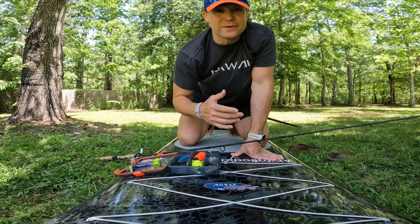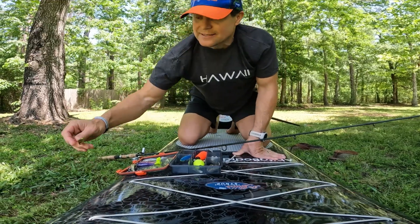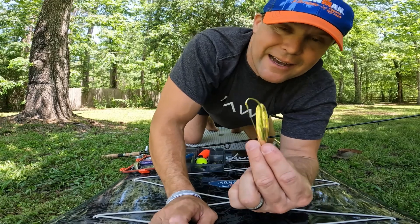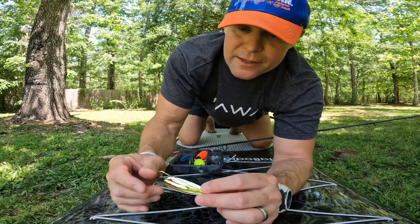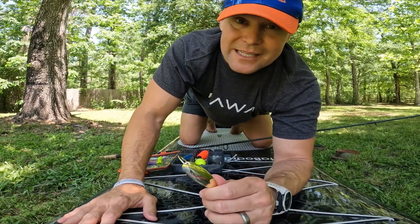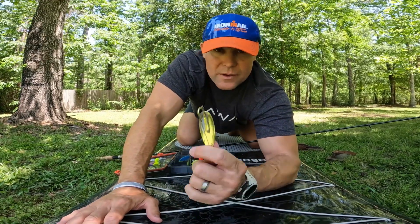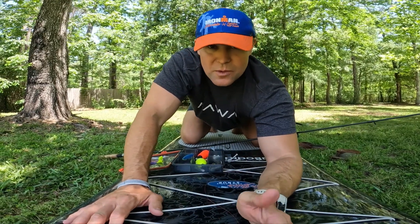I like the spoon for a lot of reasons, but the main reason is when you're casting this thing out, it's always in tension. If you look at my videos, anytime I'm bringing in a redfish, that spoon's in the corner of their mouth — and that's because it's in tension. When they hit it, they can't spit it out because it's already in tension; it's going in one side or the other. I rarely lose a redfish on a gold spoon. It's always been super reliable for me.